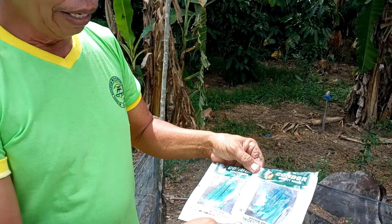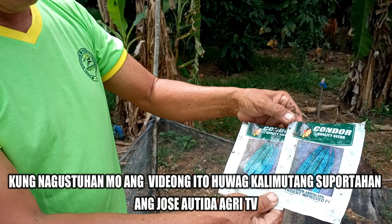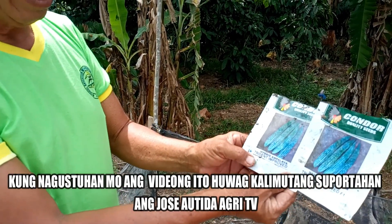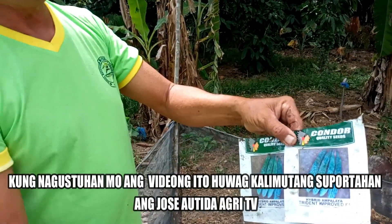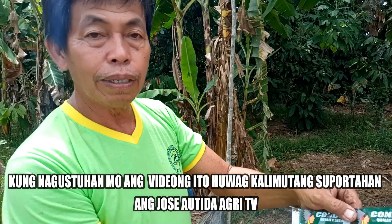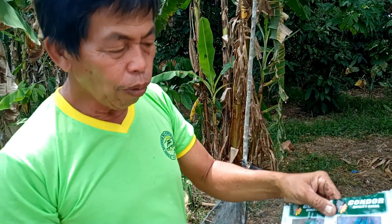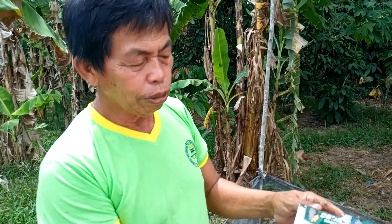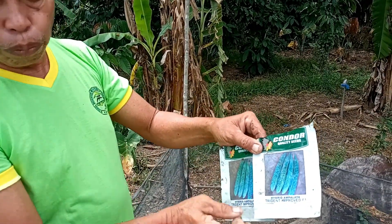Bumili po tayo ng seeds, yung approved variety. Ang ginagamit po natin ito ay itong kundor. Ang tawag po ito ay Trident Improved Hybrid Ampalaya. Mas mabuti na magbibili tayo ng mga magandang variety para magkaroon po tayo ng mataas na ani at magkaroon ng mataas na kita. Ang ginagawa natin ay binabaging po natin ang kanyang mga buto. Sa nakapalo po ito ay 15 lang po na buto.